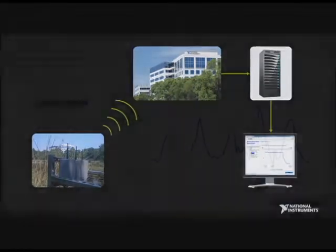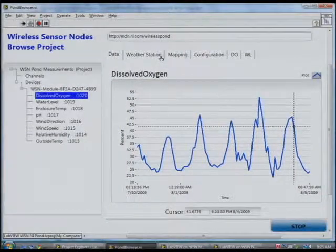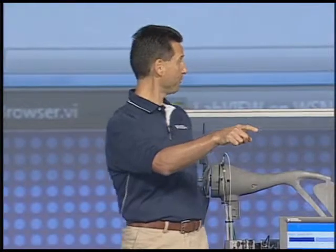We also have a weather station connected to the CompactRIO, so you can also see data from the weather station such as wind speed, wind direction, and outside temperature. The CompactRIO on the roof collects data from the sensors and uses web services to pump the data into our corporate database, and then this LabVIEW application also uses web services to pull it out and display it.